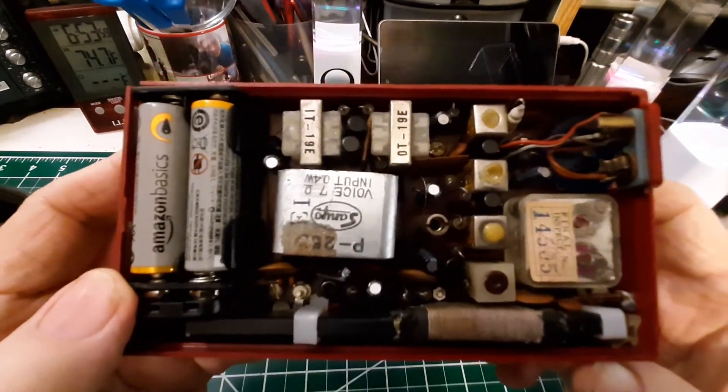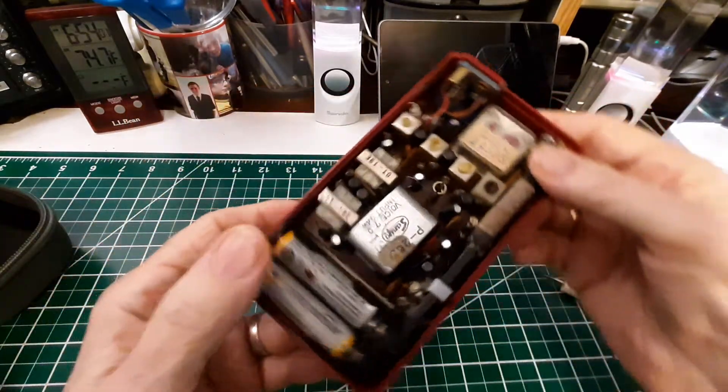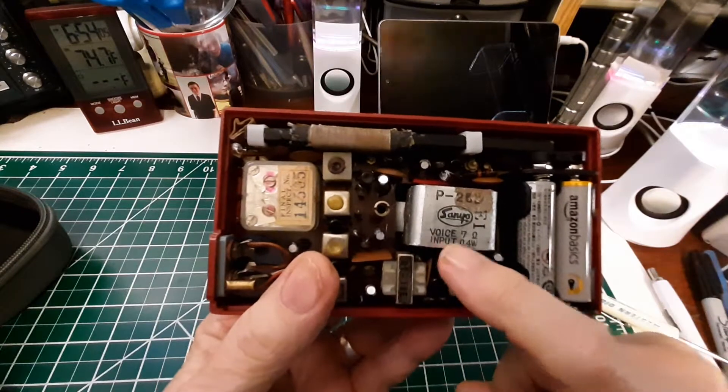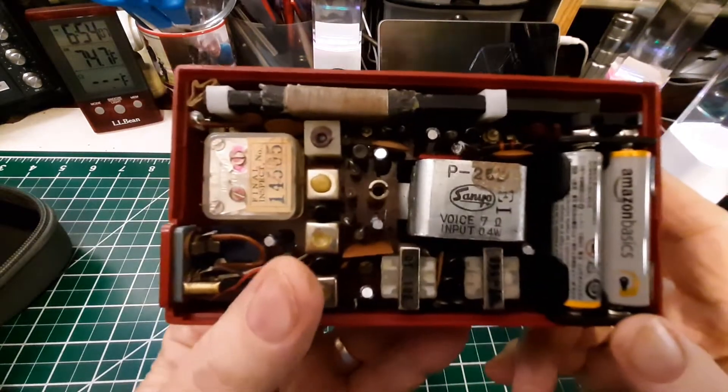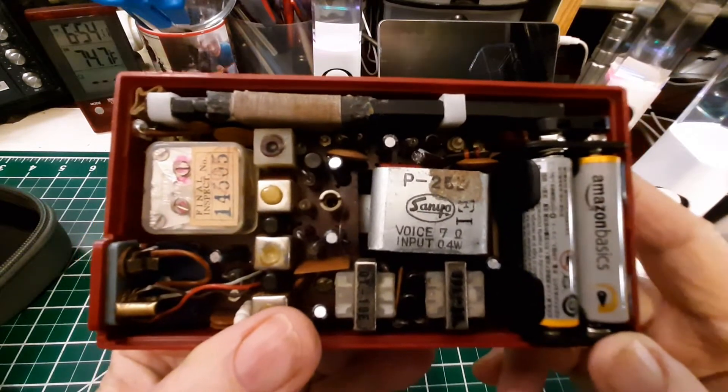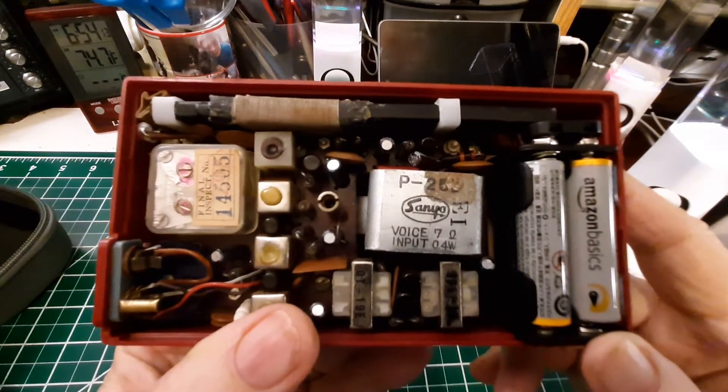Let me bring this up a little closer. If I turn it over, you can see the name Sanoi right there. If my camera would just focus for a change — that's not too bad.